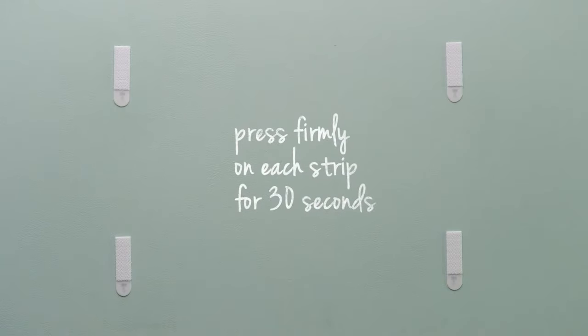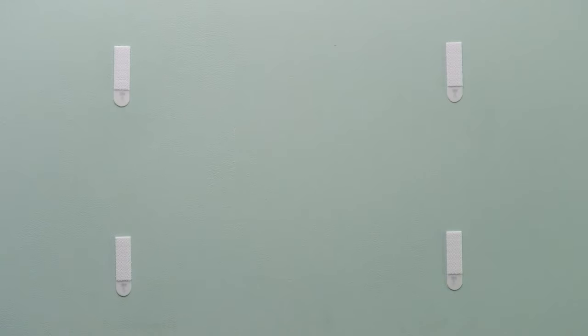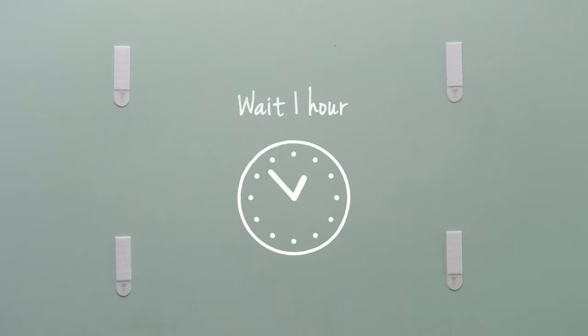Press each strip firmly against the wall for 30 seconds and do the same for the strips on the back of the frame. Then wait one hour for the adhesive to fully bond to the wall.